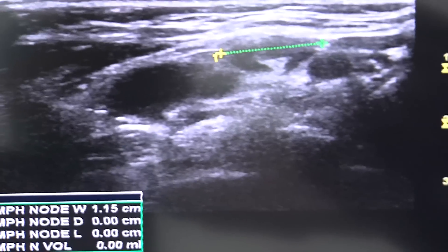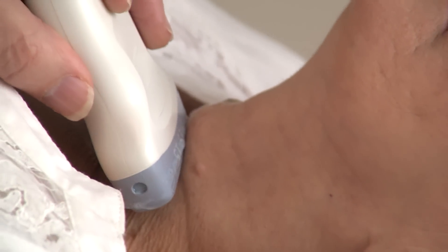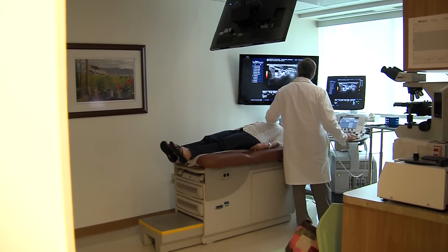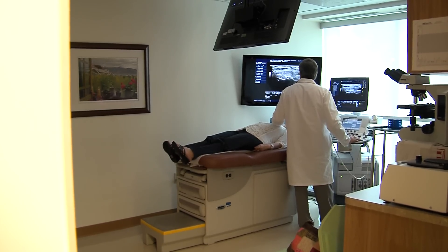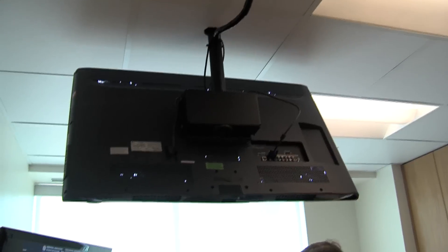I'll measure its length, its width, and its depth. And here is your nodule — now we're getting over on the left side and looking at your nodule. I understand now why I didn't really feel it that well, because it's on the back side of the thyroid gland. But your nodule is big enough to where we probably ought to sample it — that means doing a biopsy. If you'd like to, you'll be able to see the needle go into the nodule on the screen. If you don't want to look, that's totally okay.